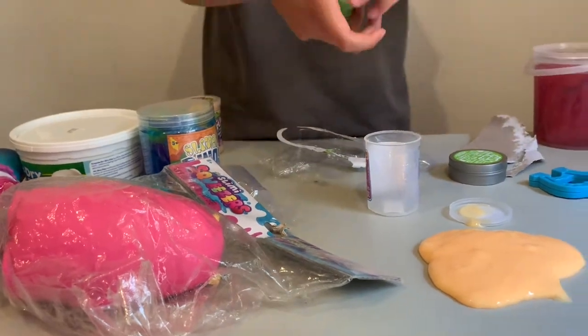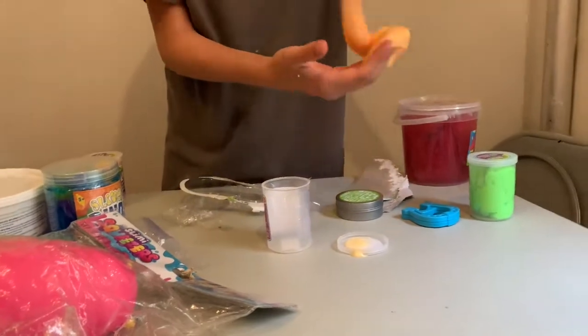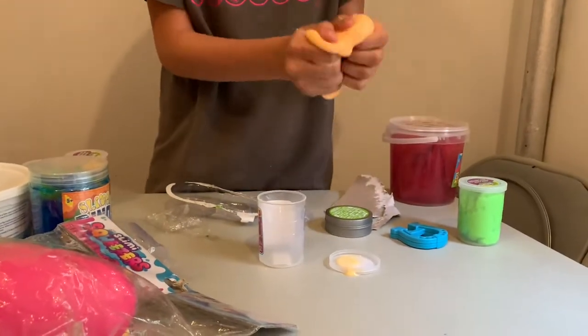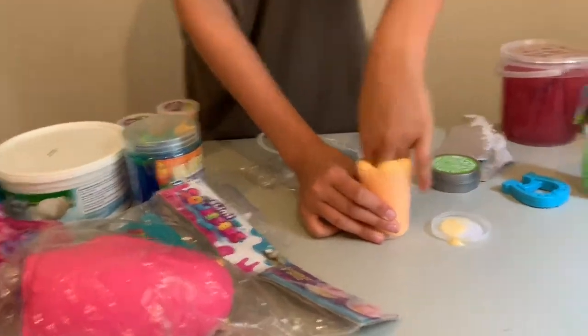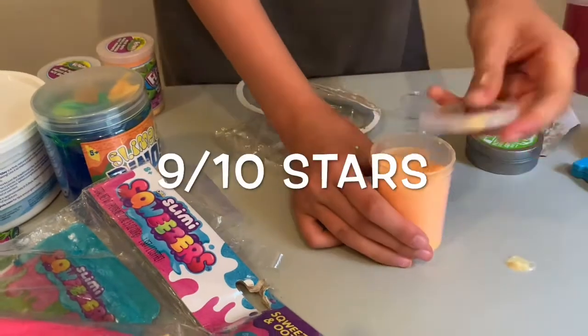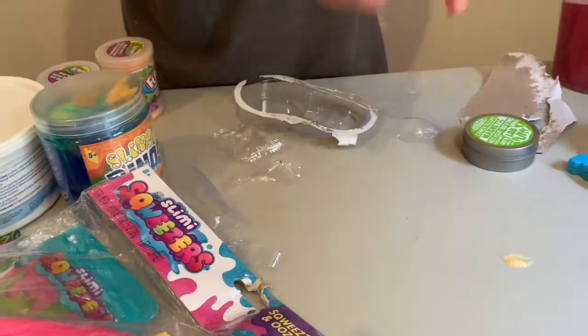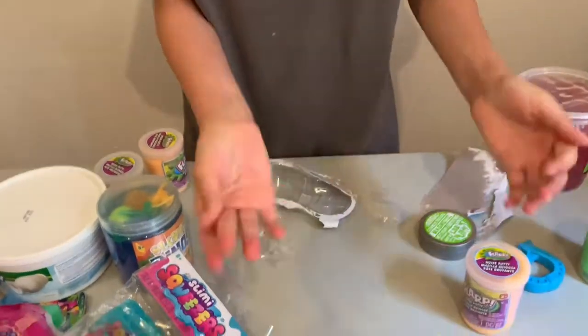That definitely is fart putty — it could fart. So this would be a nine. It's very stretchy, not hard at all, and doesn't really stick that much.